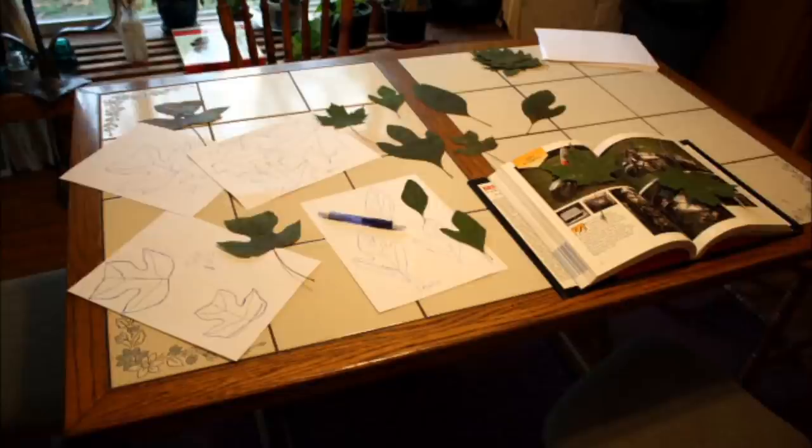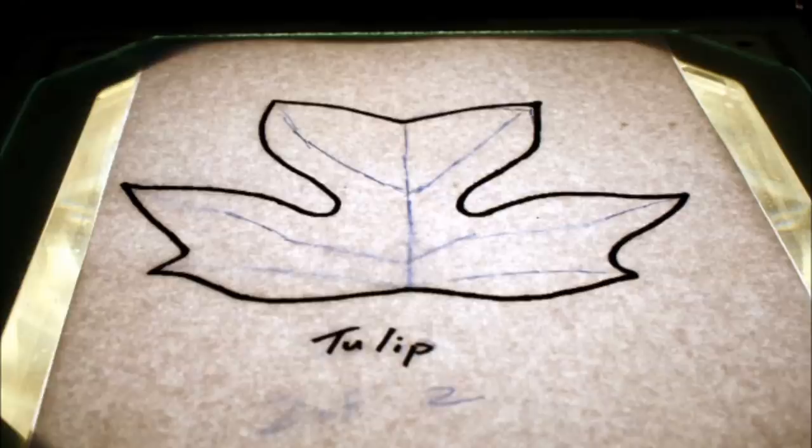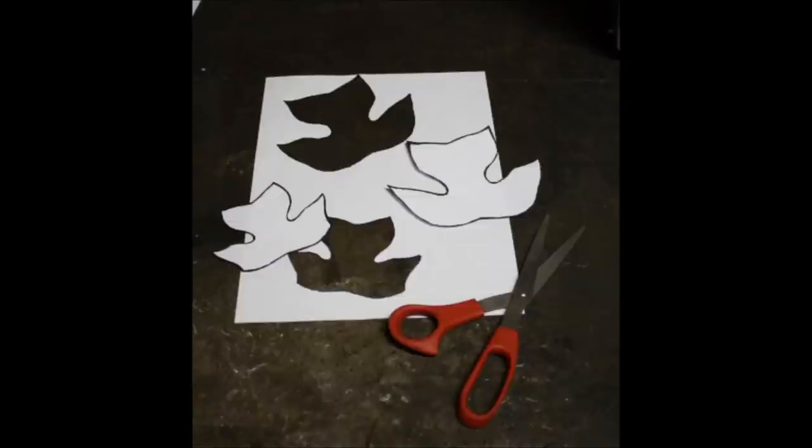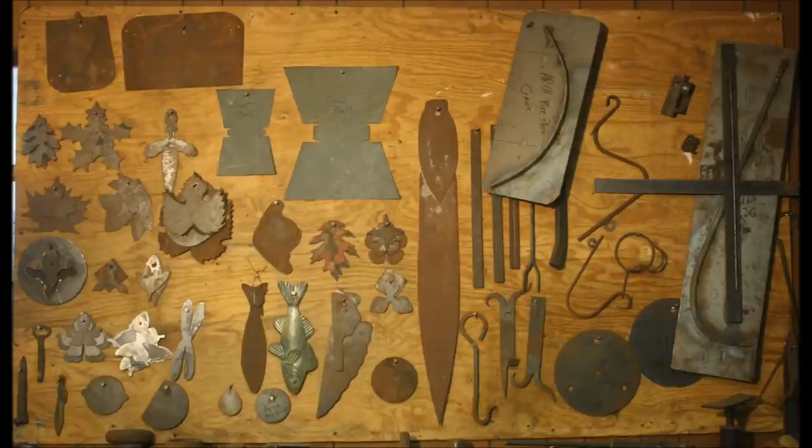Here are some pictures of the leaf patterns I made probably about 10 years ago. I dried the leaves in a book, then laid them on paper and traced them out. Once traced, I copied and scanned them so I could make two or three different sizes of each leaf, then cut them out. Just like before, I lay them on the steel — on these I traced them out with a Sharpie — and then cut them out. Once the patterns are made, we drill a hole in them and hang them on the board. That's the best way I've found to keep track of all my patterns.